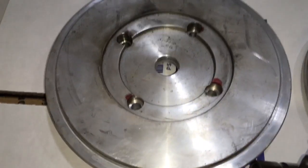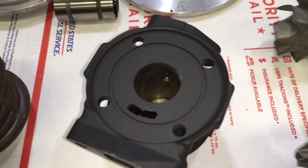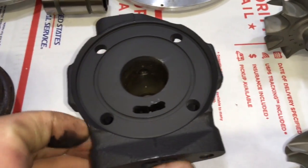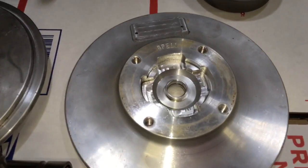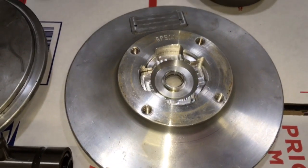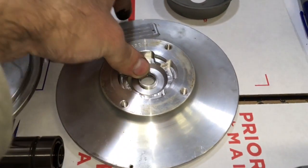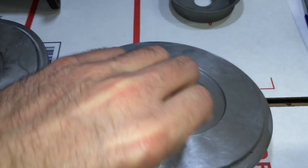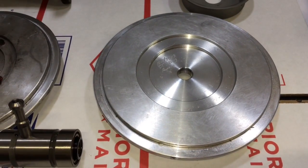Both turbos used a 5mm Superback compressor wheel, which is the same even as the journal bearing version of this turbo. However, the compressor plate for the Gen 1 still works for the journal bearing 6262, but the compressor plate for the Gen 2 was not interchangeable with the journal bearing version.